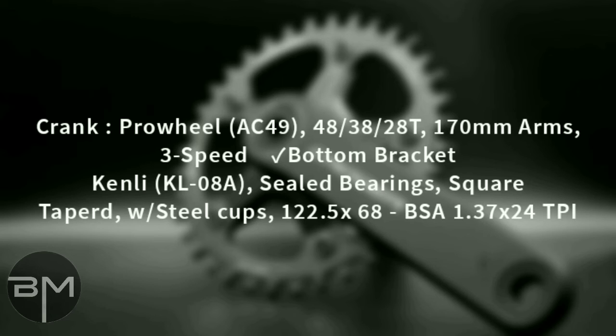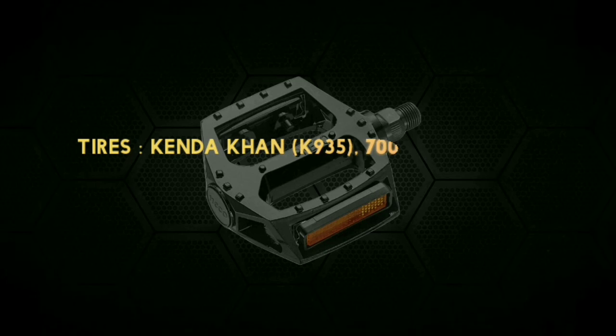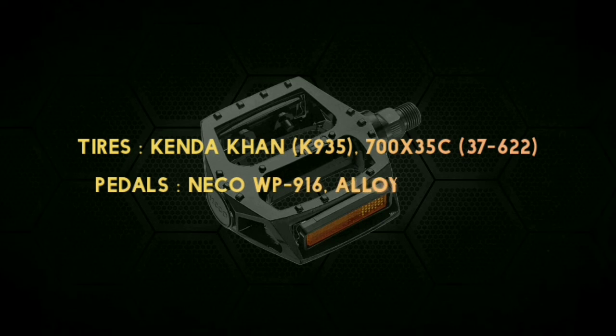Crankset is Strength Pro Wheel AC, 49/48/30/28T, 170mm arms, 3 speed. Bottom bracket provided by Kenley shield bearings, square taper. Tires are Kenda Khan K9-35, 700 into 35c. Pedals are Neko WP-916 alloy platform.